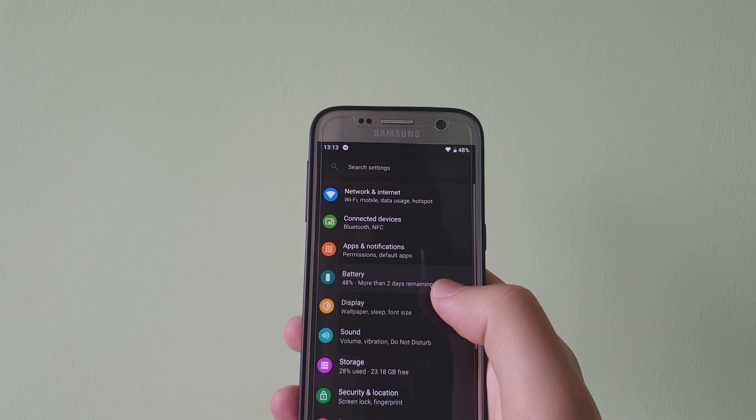You can see that it is working really well, which is something really nice for a build that is not actually made for this phone, but it is stock Android. So this is it for this video — if you have any questions leave them down in the comment section below, thank you for watching, and I'll catch you in the next one. Peace.